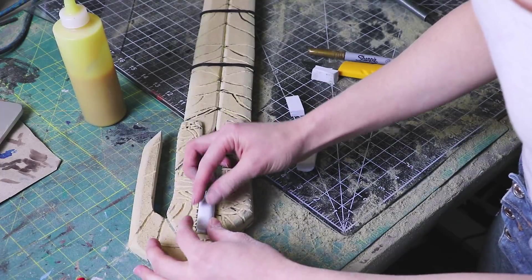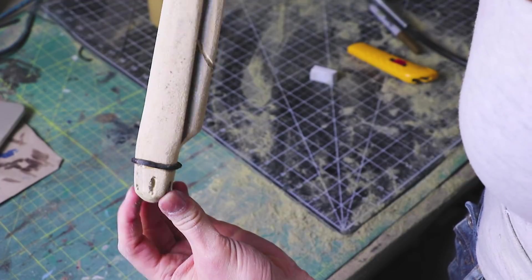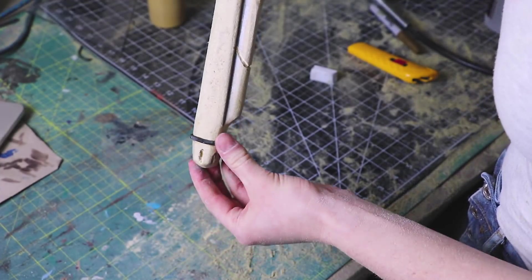I carved a piece of foam and glued it to both sides of the sword for those two final details. I did the same thing for the little groove on the handle.